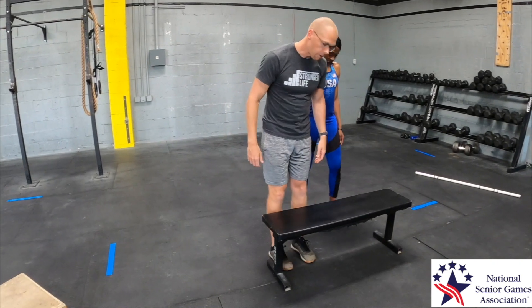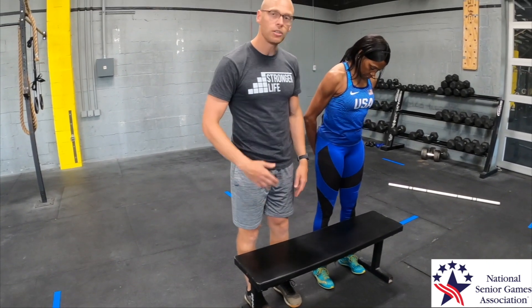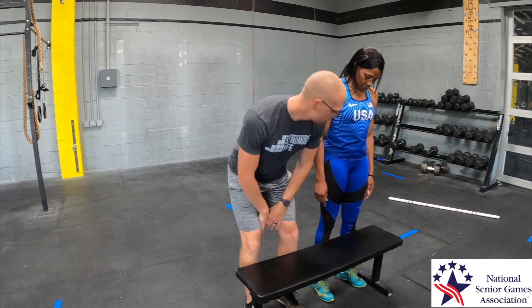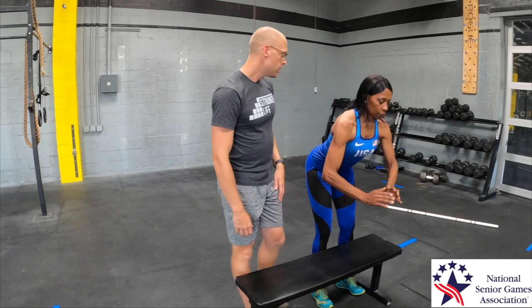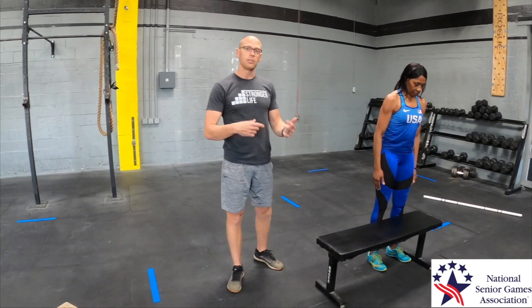Some people have a tough time not letting their knees shoot forward. We can put them in a position where they have no choice but to shift their weight back. Stand with feet about shoulder-width apart, about an inch away from a bench — you can use a chair at home as well. Do that same hip hinge movement but don't let your knees touch the bench. You can have your hands out in front or put them between your legs.